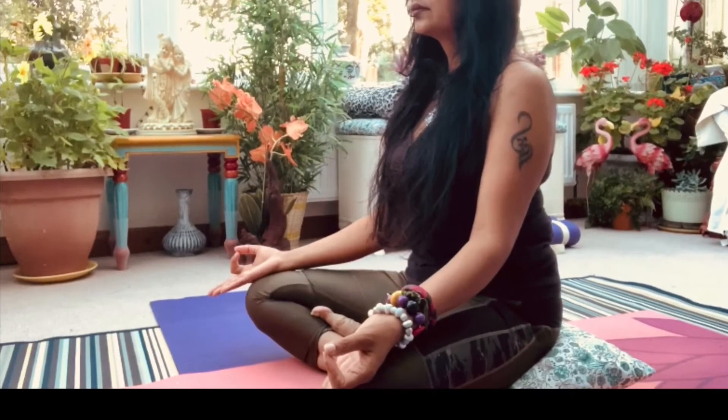You might use a cushion under your hips so you are not uncomfortable at all. Bringing your thumb tips and your index fingertips together — your both hands are in chin mudra.